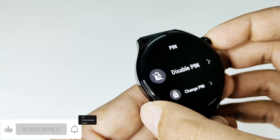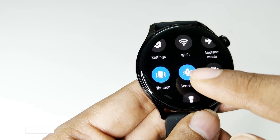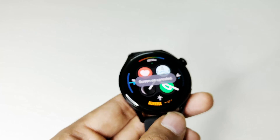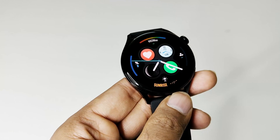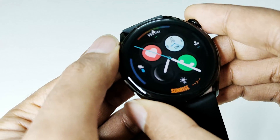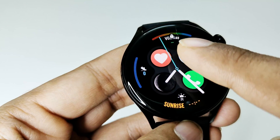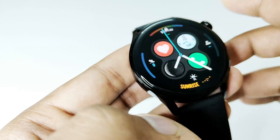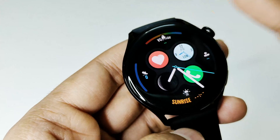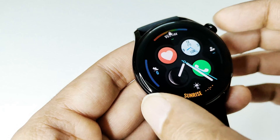Now the pin is activated. If I reduce the screen-on time and wait a few seconds, then press the crown button again, you can see at the top there is a lock icon — that means the screen is locked. I can have a look at the watch face but I cannot go past it.